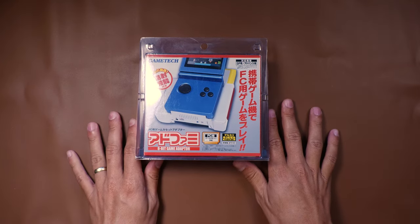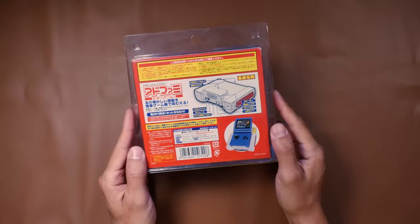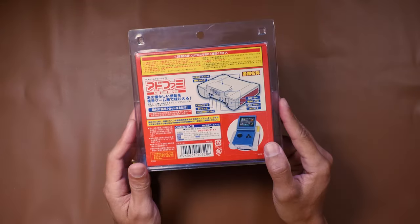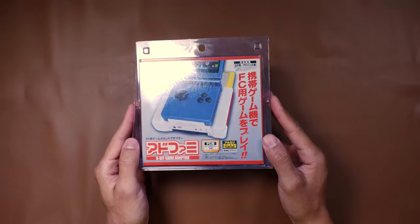Hey guys, in this video we're gonna be checking out this really cool Game Boy Famicom adapter. I found this a few weeks back on eBay when I was looking for some Game Boy parts. I was searching around, typing in Game Boy, and I came across this really weird adapter. I've never seen it before. I was really interested in it, so I did end up winning it on auction. I was really excited, and today we're gonna open it up and see how it works.